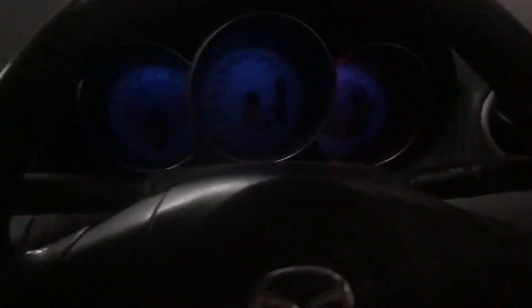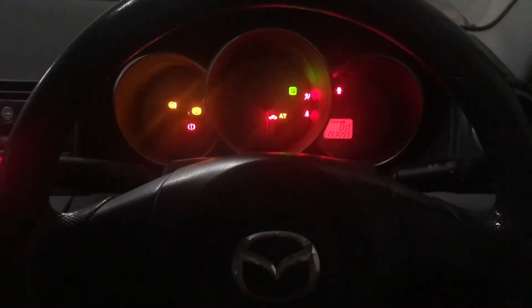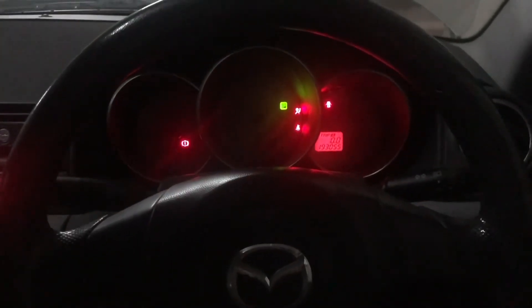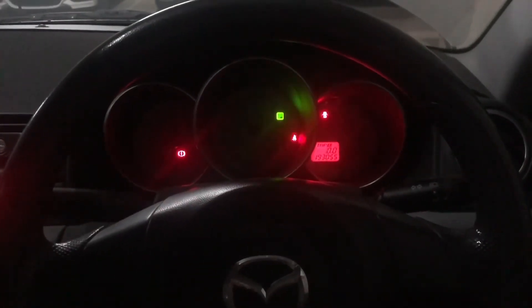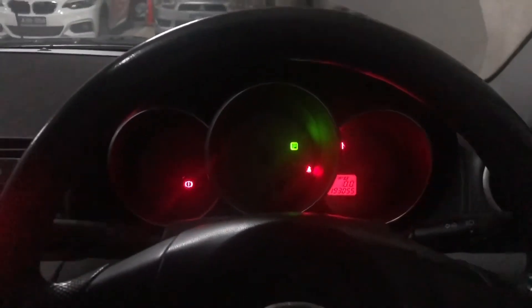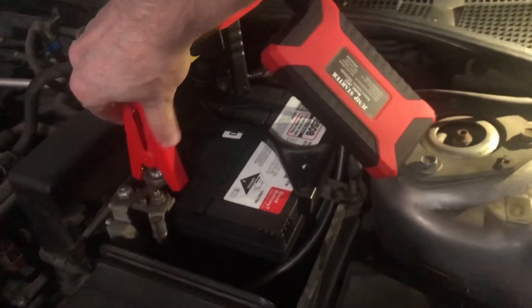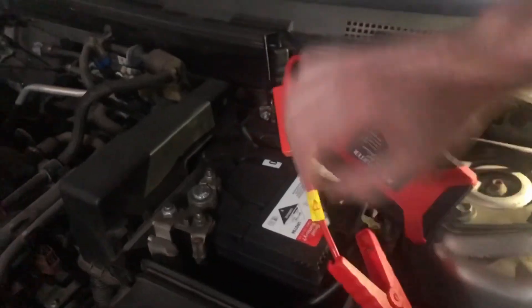Power is now being sent from the device to the car and battery. The beeping sound and lights are a good indication that we're getting power. Let's turn the key — okay, it's working! We must leave the car idling and immediately unplug the power unit to avoid it overheating or burning out. Remove the red clamp first, then the black clamp, then unplug the cables from the device.